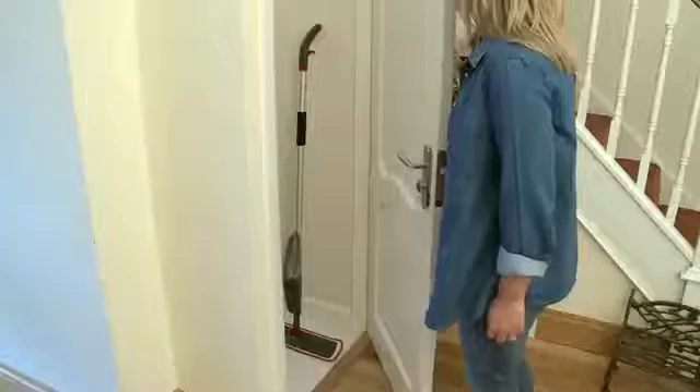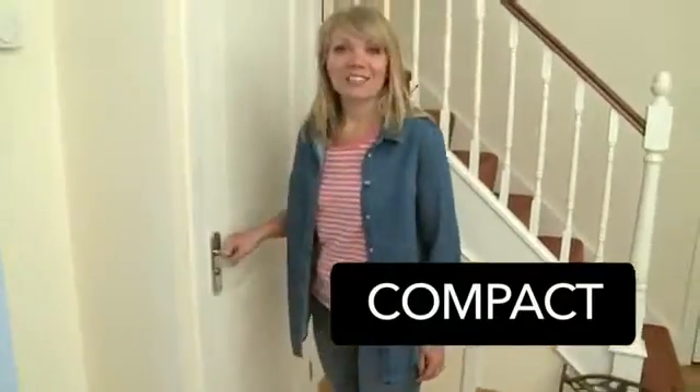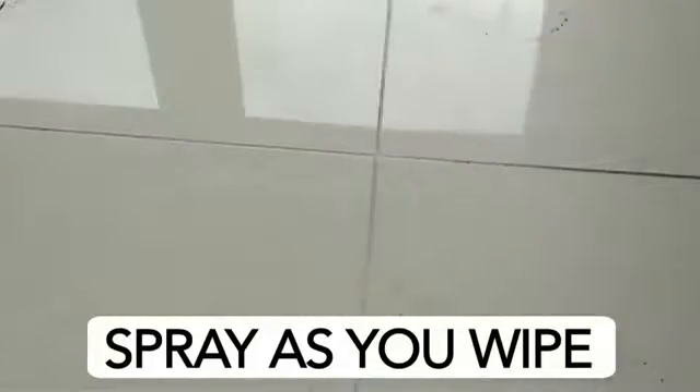Once you've finished, it's a simple matter to strip off the pad and place it straight in the washing machine before storing away the compact spray mop. Try it — you'll find the spray mop the most efficient, fastest, and easiest floor cleaner on the market.